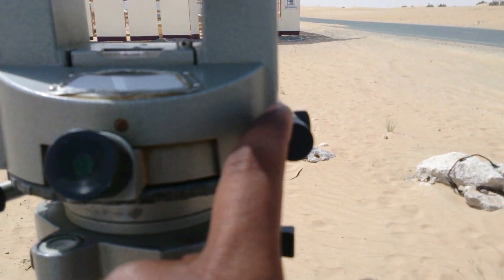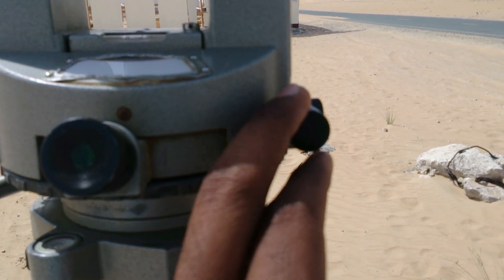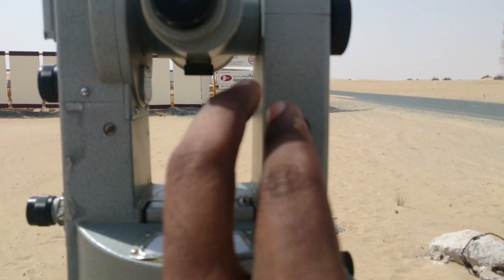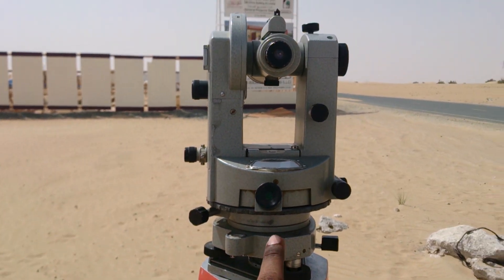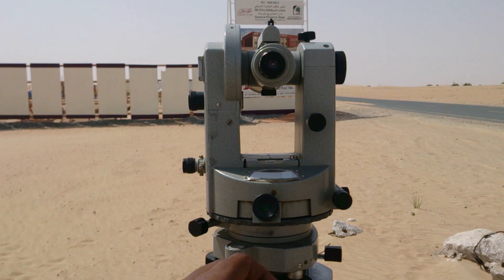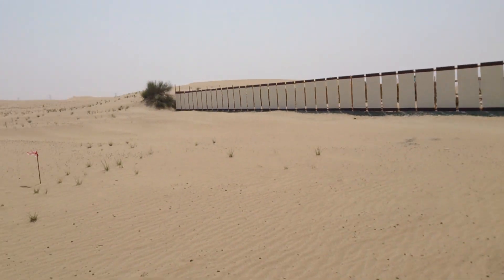This is to move the horizontal plate to a tangent, and this is to move the vertical lens to adjust the tangent. Fix this and look at the 0 degree at this point. Then turn the instrument to 90 degrees and fix the next point.